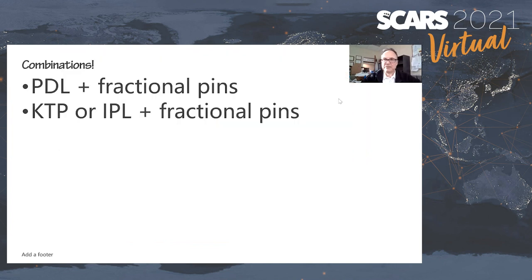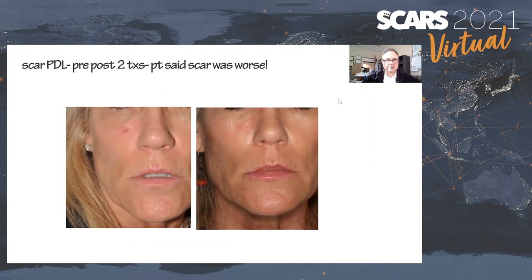We oftentimes combine treatments because there's often a red component to scars. It's not unusual to combine the nanofractional device with pulsed dye laser or IPL/KTP. That way you get a more robust response than doing either alone, because you're addressing the different aspects of the scar that make it conspicuous. Here's a scar where we did pulsed dye laser and nanofractional RF — the patient actually thought the scar was worse, which was interesting, because it was clearly better.